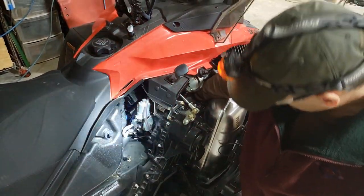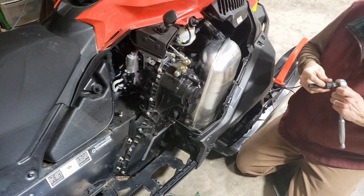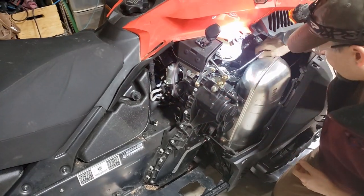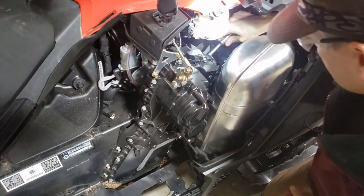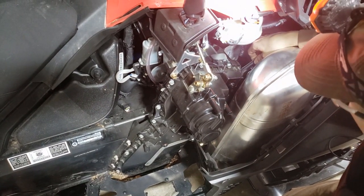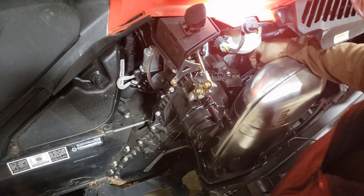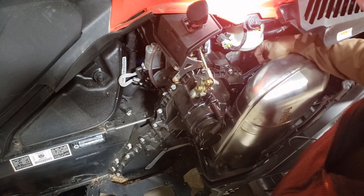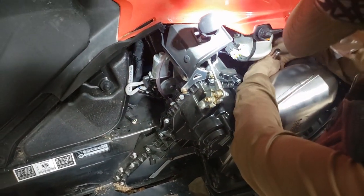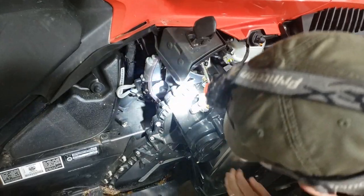I'm struggling through here the wrong way, like a typical guy, ignoring the instructions that Skidoo gave to remove the muffler and to remove that exhaust plastic vent — you can see me struggling with my elbow and forearm hitting it. I eventually got smart and you'll see shortly that I take those out. The hardest part was getting the springs back in on the muffler.